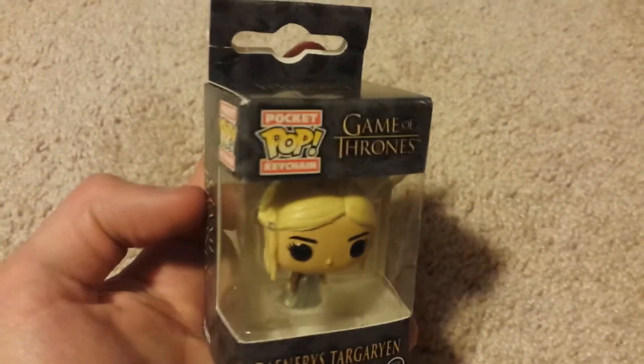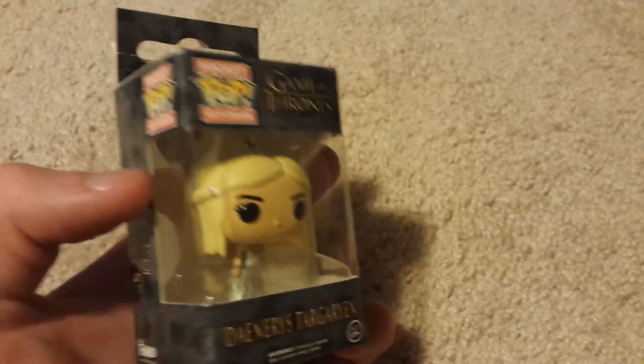They didn't have this anywhere near home. I picked this up while I was in Tennessee, and I'm finally getting to open it. I've been back for like half a week now — I got back on Saturday and today, recording this, is Tuesday.